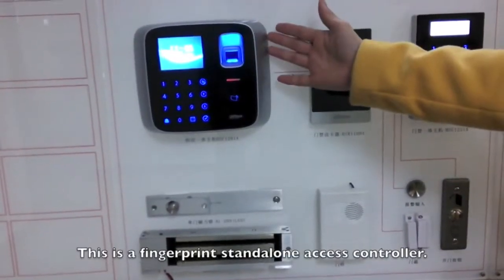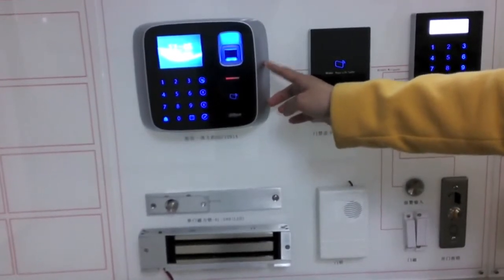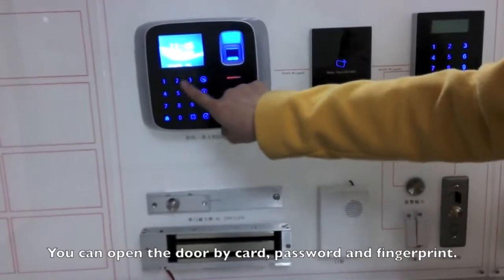This is a fingerprint scan lock access controller. You can open the door by card, password, and fingerprint.